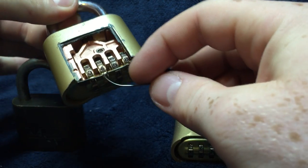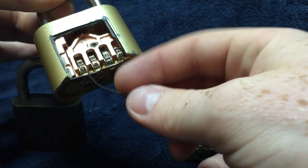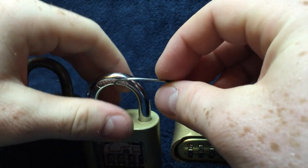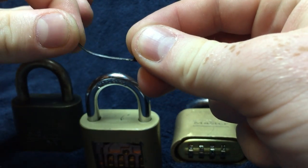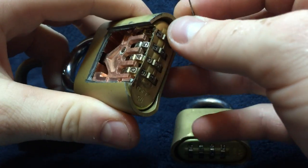I thought that was too hard, so I went out to my garage and found some spring steel — nice thin spring steel — and came up with this tool. It actually worked quite nicely, and I'm going to show you how to use it.